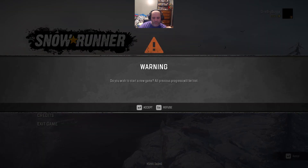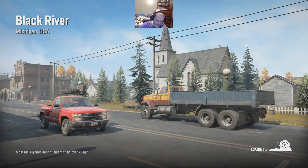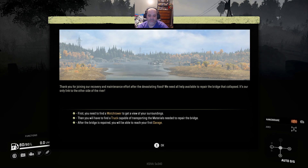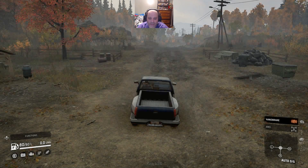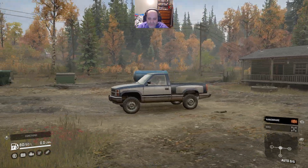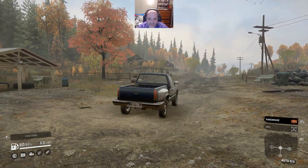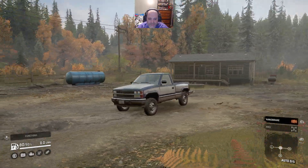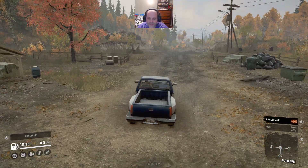I am using a controller - my old reliable go-to that I've been using for years. This is a new one, a replacement, but it's still the old reliable Logitech GamePad F310. This is the tutorial. You start out with a Chevy CK1500 that's kind of rigged up for mud running. It's got some tires, it's a little lifted, but it's not much - it's a very basic truck.